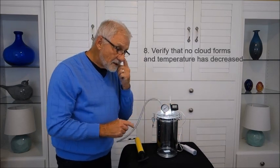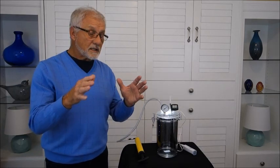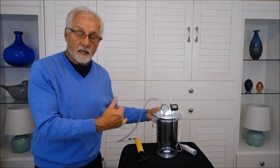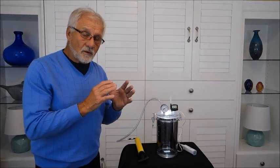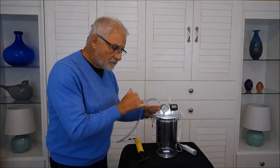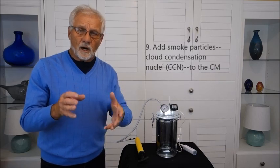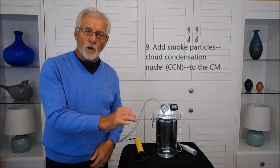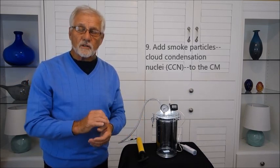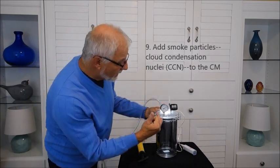So we ask: why doesn't the cloud form? What's missing is that cloud droplets have to form on a little particle. Clouds are little droplets of water — clouds are not water vapor. Water vapor is invisible; it's a gas. We can't see it. When a cloud forms, it forms a little droplet and at that point we can see it. So to make a cloud, we need to add some particles on which the cloud droplets can form. In the atmosphere, there are always particles available — smoke, dust, or little salt particles from evaporating sea spray — which serve as a nucleus. We call those cloud condensation nuclei, or CCN.